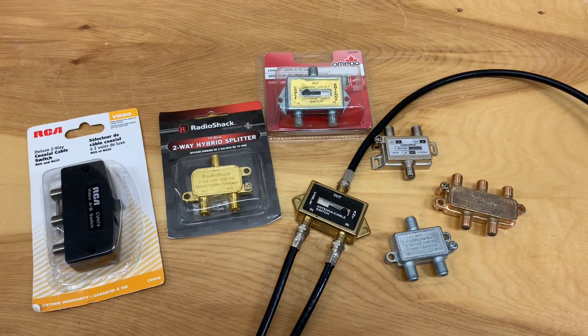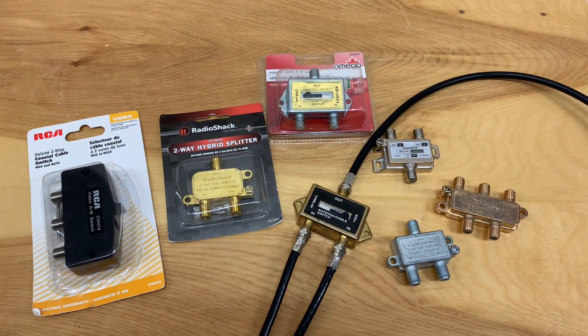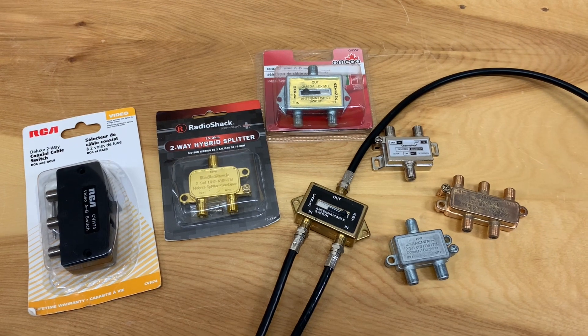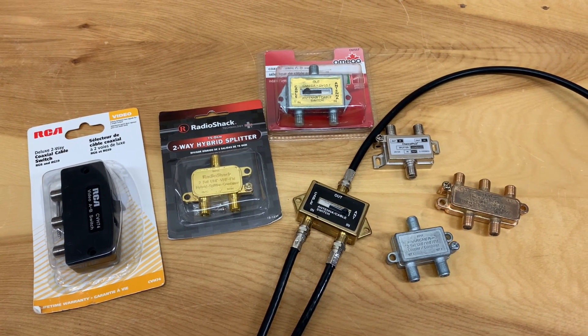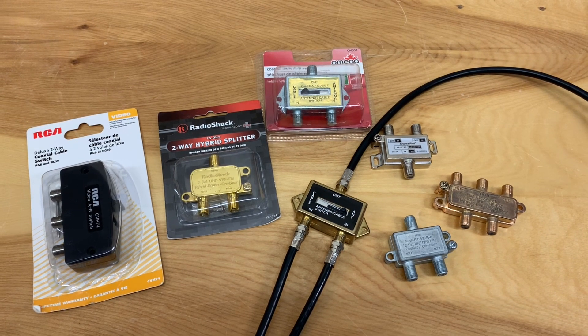To combine the TV signals from more than one antenna, you'll need some kind of switch, diplexer, or combiner — but there are so many to choose from. Let's go through a few and see how they work.